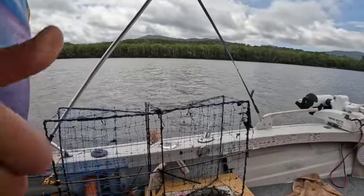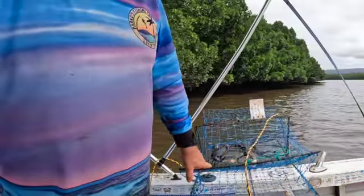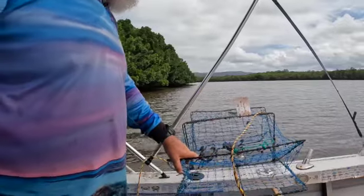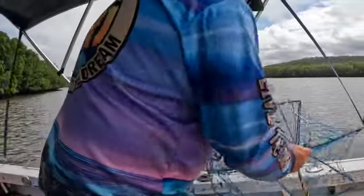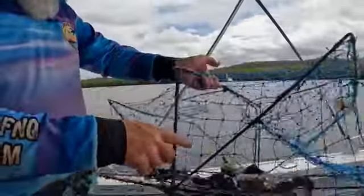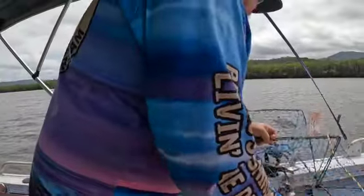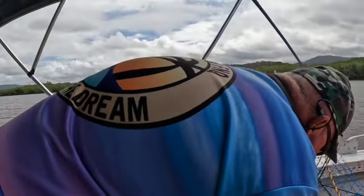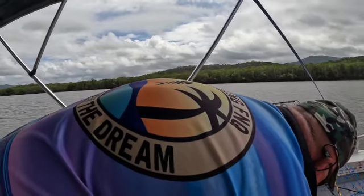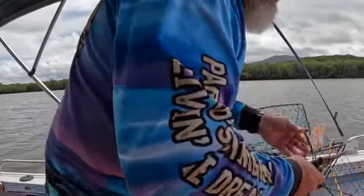Decent size jenny but you can't keep them in Queensland so she's going back in. We've got three in this one - I don't think they're size either but it's a good start. Might be one decent one in there. Yeah, he's a buck - I think he might be a keeper. Yep, so he's a keeper - we'll keep that one and let the other two go.